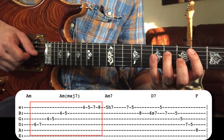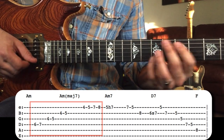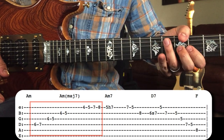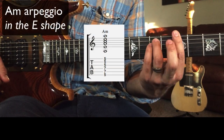All of those first few notes are just chord tones of A minor, but approached from a half-step below. Let's take a look at the chord tones of A minor in the shape that we're in, which is the E shape — we've got root, third, fifth, root, third, fifth, root, third.